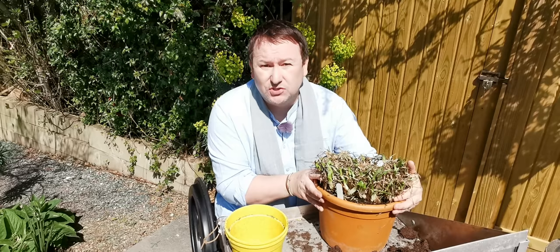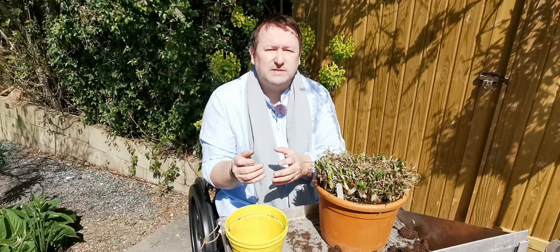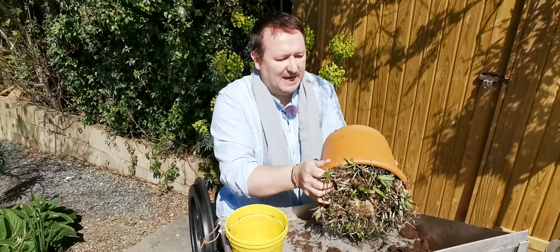This is an agapanthus. Now agapanthus do actually like their roots to be constrained and they'll actually flower better for it, but I'm just going to show you how you can put it into another pot. And don't be scared about pruning the root ball.